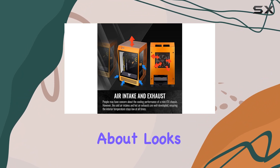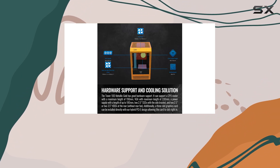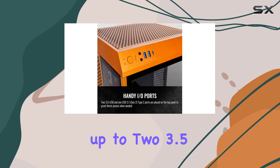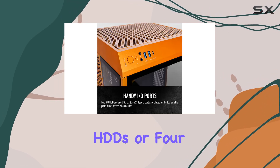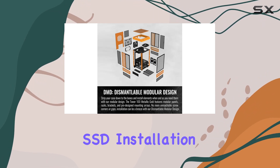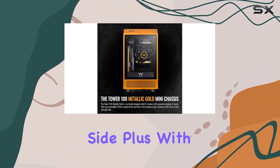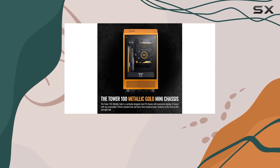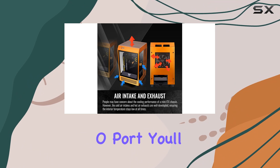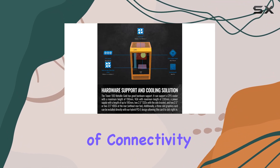But it's not just about looks — this case means business when it comes to functionality. Despite its compact size, it supports up to two 3.5-inch HDDs or four 2.5-inch SSDs, with additional brackets included for SSD installation on the right side. Plus, with a high-speed Type-C connector and two USB 3.0 ports in the handy I/O panel, you'll have no shortage of connectivity options.